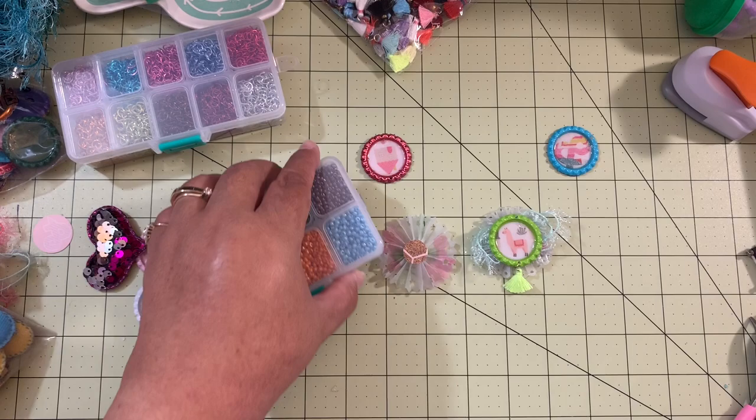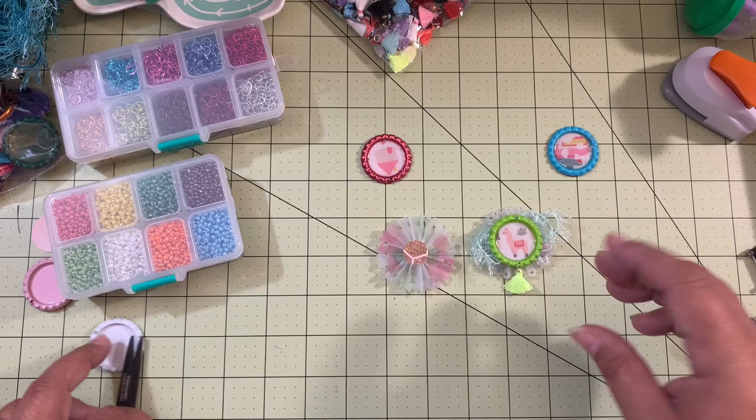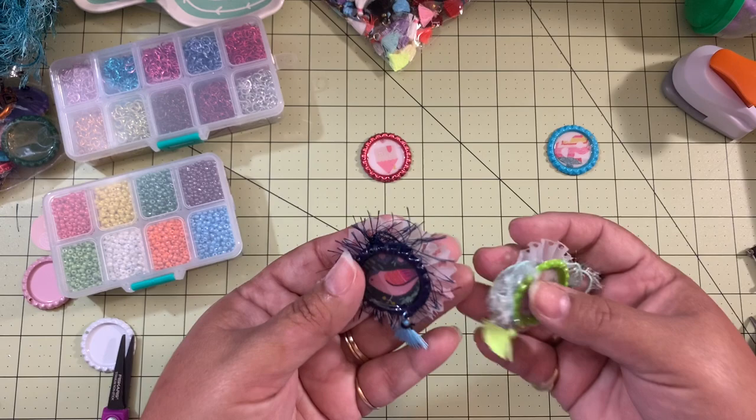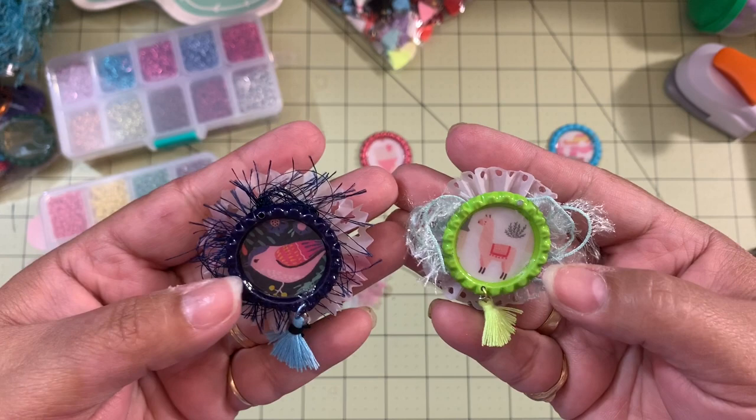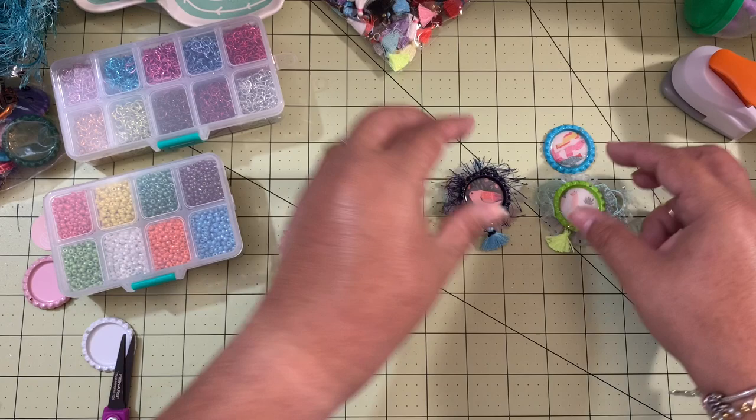Hello everybody, welcome back to Pink Crafty World! Today I have my BB Craft project — one of the project chairs I'm going to be making with the BB Crafts items that I receive and share with you guys. I already made some of these rosettes and look how cute they look! I received the bottle caps and the tassels from BB Craft and this is what I created with them.